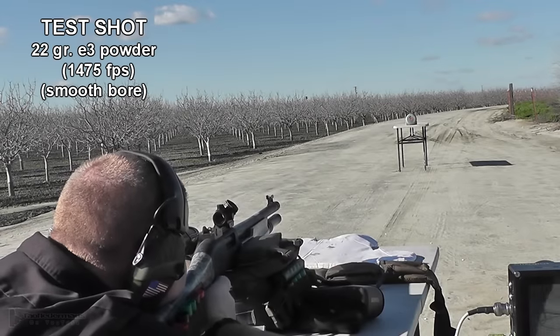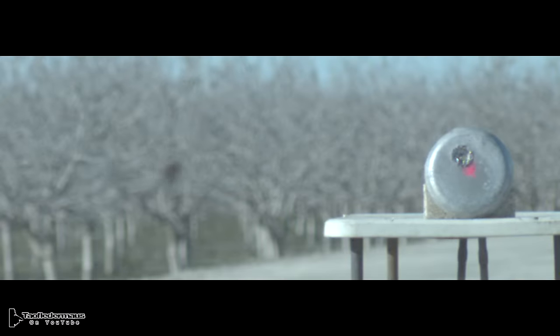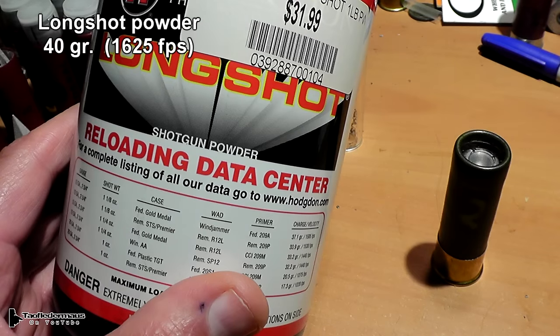A few weeks ago we did a single test shot of Denver's slug to check a powder load on the laser. This was shot out of a smoothbore shotgun with no spin at all, and to me it looked pretty good and the accuracy was acceptable. Now Denver thought we could have shot it at a little higher velocity, so I put 40 grains of Hodgdon Longshot in this sucker and we'll get it up to 1625 fps.